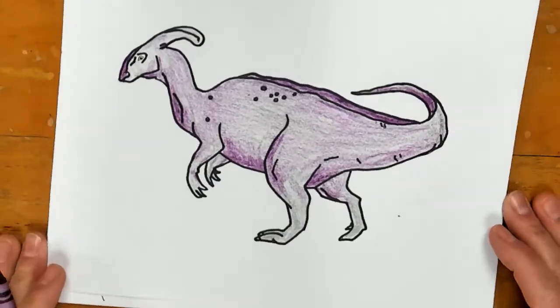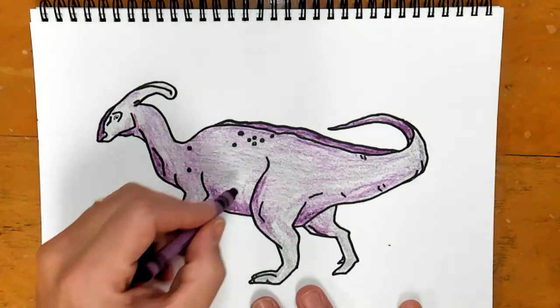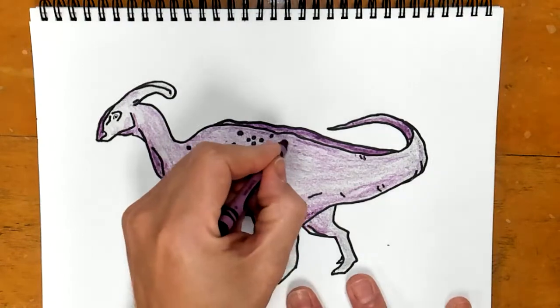That is how I'm using the two colors. Do you have to do it that way? Nope. I could have added some dark stripes — maybe I'll still do that.